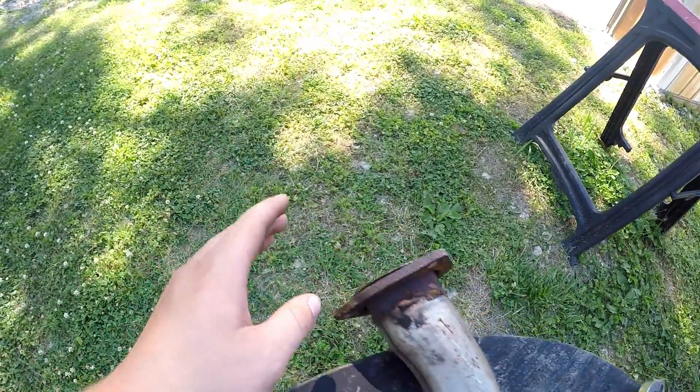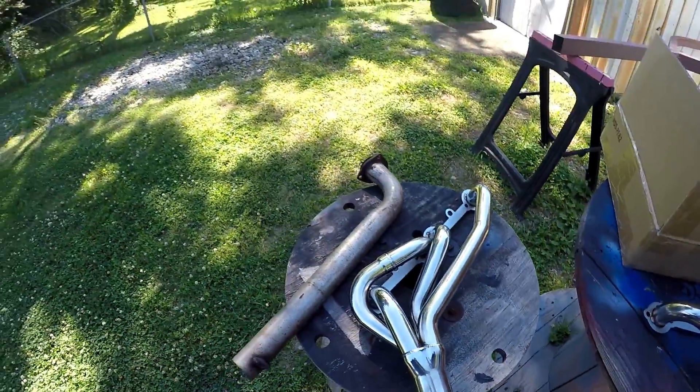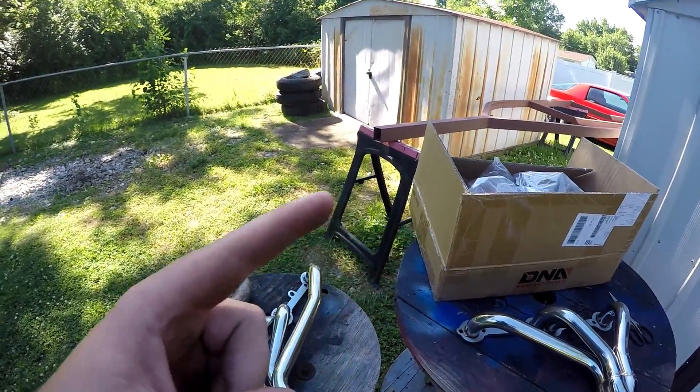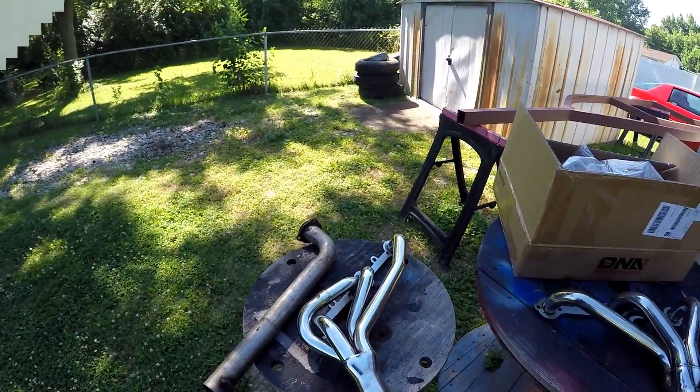The car had a 355 when I bought it and it had short tubes on it. I lost them or got rid of them, can't remember, so I bought new ones. The flanges match from the old pipes to the new headers, so we're going to weld those up, take the old ones off, put the new ones on, and then I'll let you guys hear it fire up.